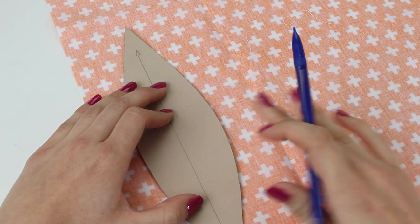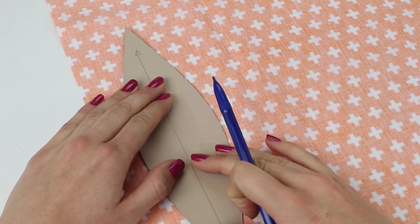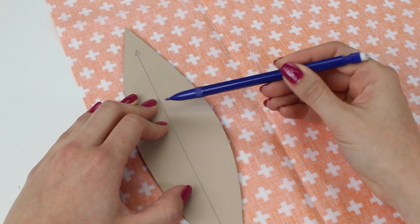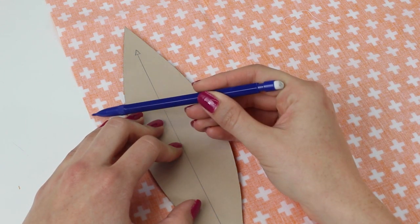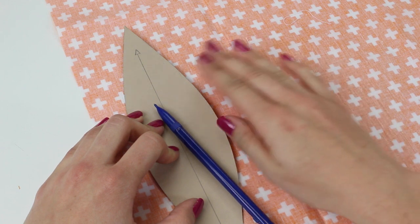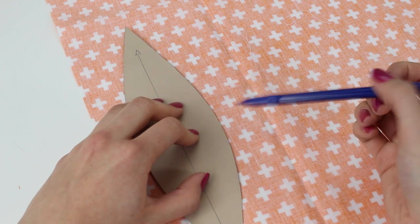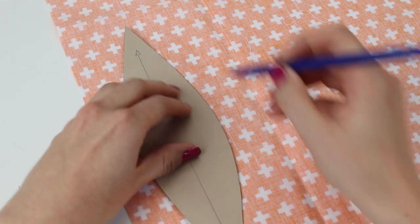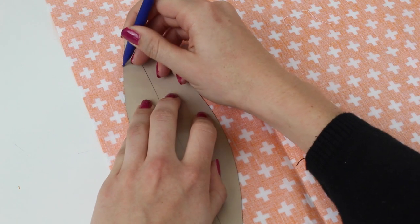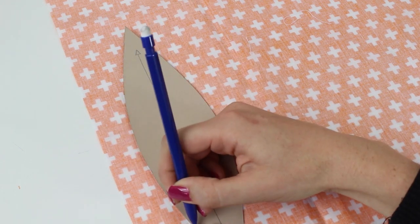During this tutorial we're going to be working with the larger size pumpkin. I've taken the template and positioned it onto the wrong side of my fabric. There are grain lines drawn on the templates — you will need to measure from the grain line to your selvage edge of your fabric to make sure it's straight, or if you've got a pattern you would just make sure that the grain line is straight on your pattern. Now we're going to draw around the template, and you're going to need to do this eight times.